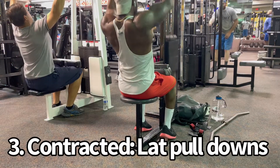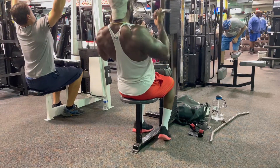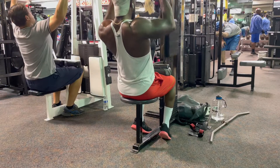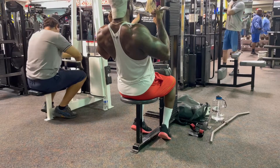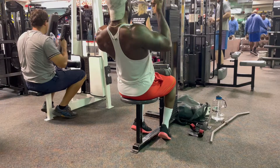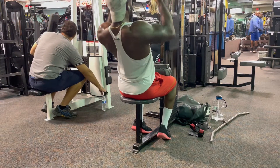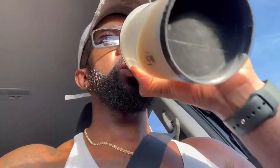Last but not least is the contracted position — when the muscle is all tightened up and dense. You can see in my back everything is kind of squeezed together, the opposite of stretching. Here I'm doing pulldowns on the lat pulldown cable machine, using an underhand grip to really get those lats squeezing. Those are pretty much all three movements you should do for every single muscle group you want to train.